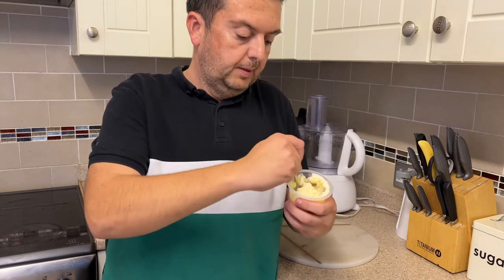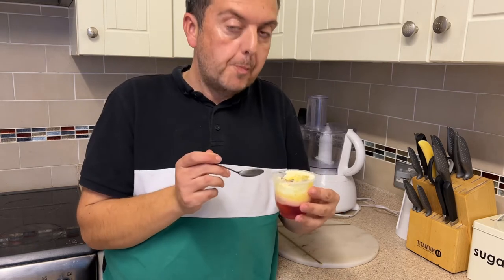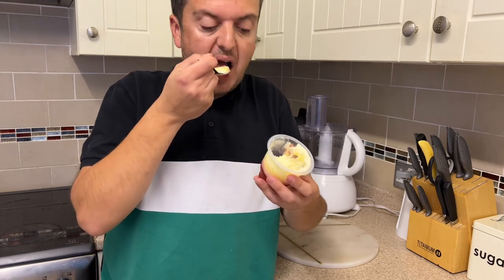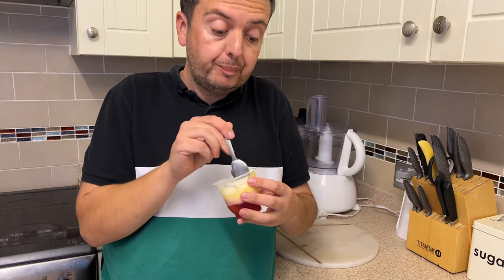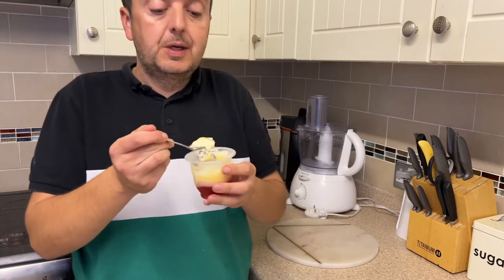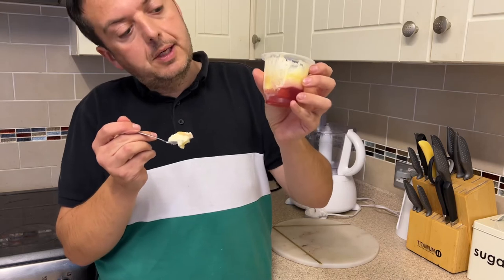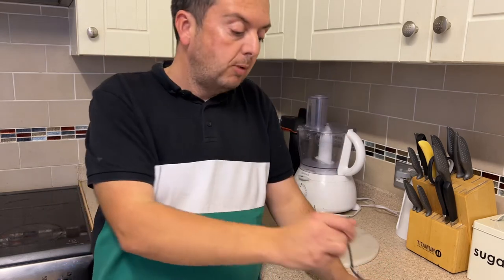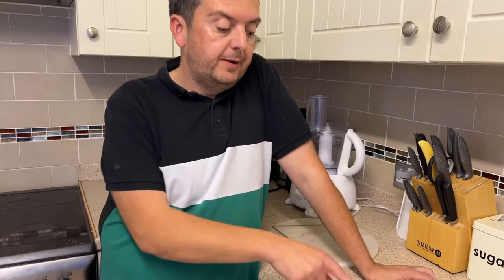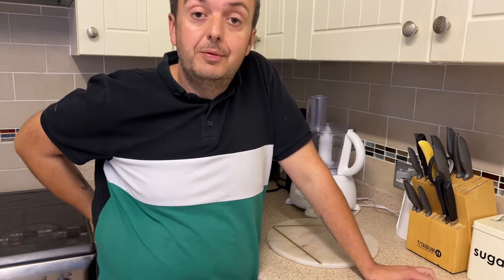I'm going to go in for a full spoonful. I do love a trifle. I've got a strawberry piece there. Nothing wrong with that at all. So we've got the cream, the custard, then the jelly, and you've got the slight strawberry chunks at the bottom. To add to it, the price of these products — three individual pots in a pack — is 99 pence, which works out to roughly 30-odd pence each.